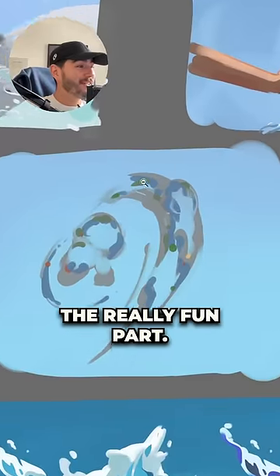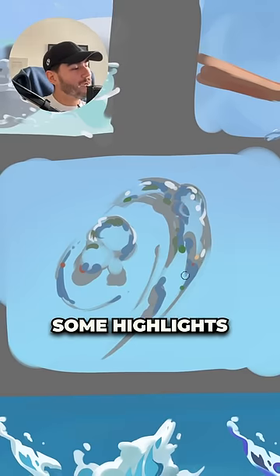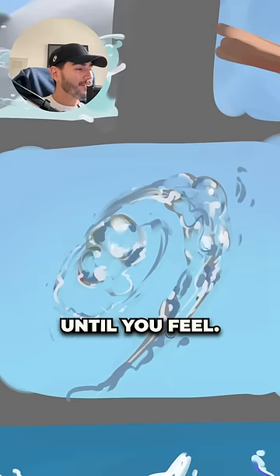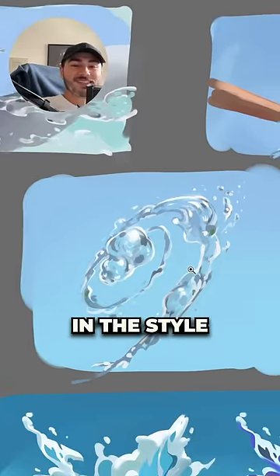After that comes the really fun part, and that is the specular highlights. Just zoom out and start putting some highlights all over your painting, and just continue adding details until it looks like water. And that is how to paint water VFX in the style of Kan Liu.